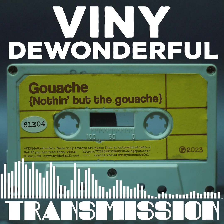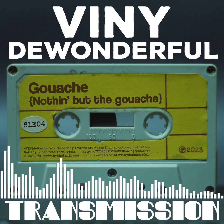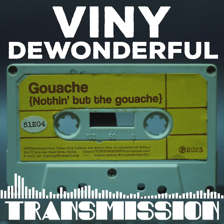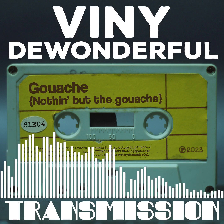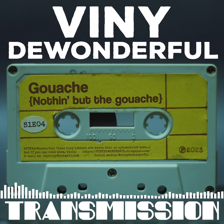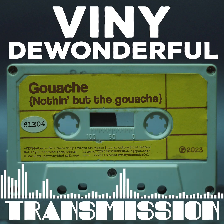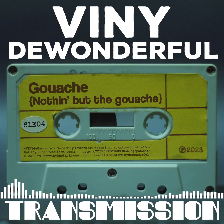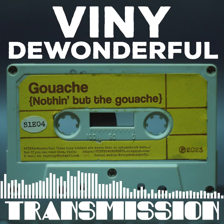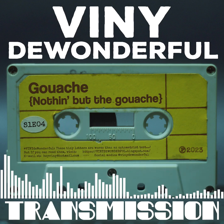Gouache is sometimes referred to as opaque watercolor. I cannot go on enough about how I hate that description. That is like saying bread with cheese and oregano and salami is a pizza — it's not. It has the same ingredients, the same calories, but bread with cheese and toppings is not pizza.